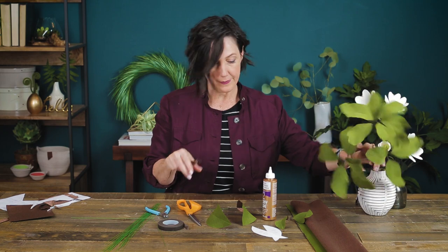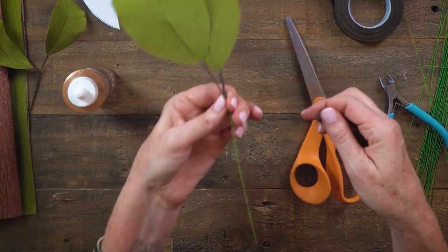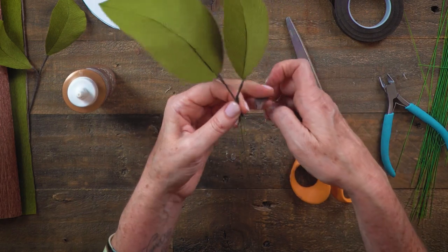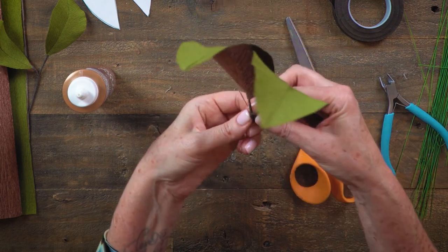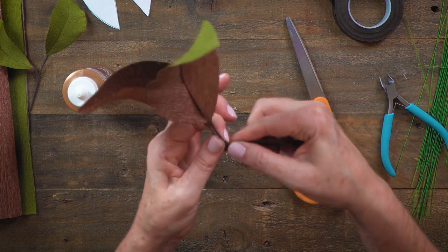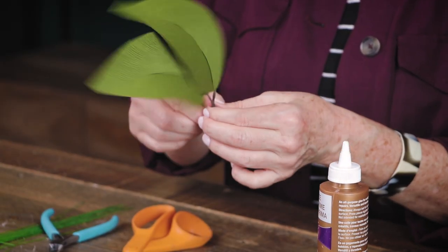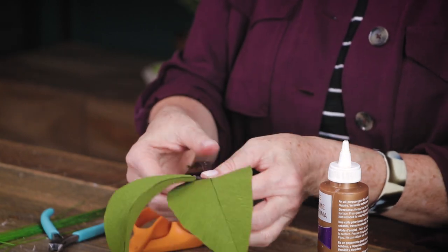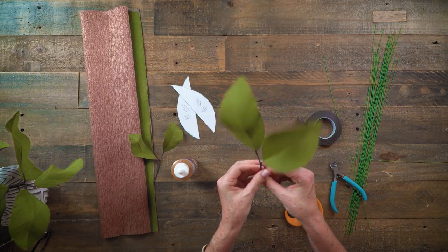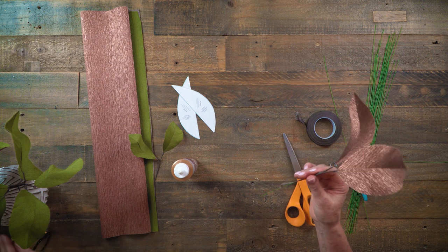I'll place another wire right in there — one is a bit longer than the other. If at this point you want to use thicker wire than 26 gauge, you can go to a 20 or even an 18. This is how you continue to build your branches — you can add more leaves as you go until you've created something like this.